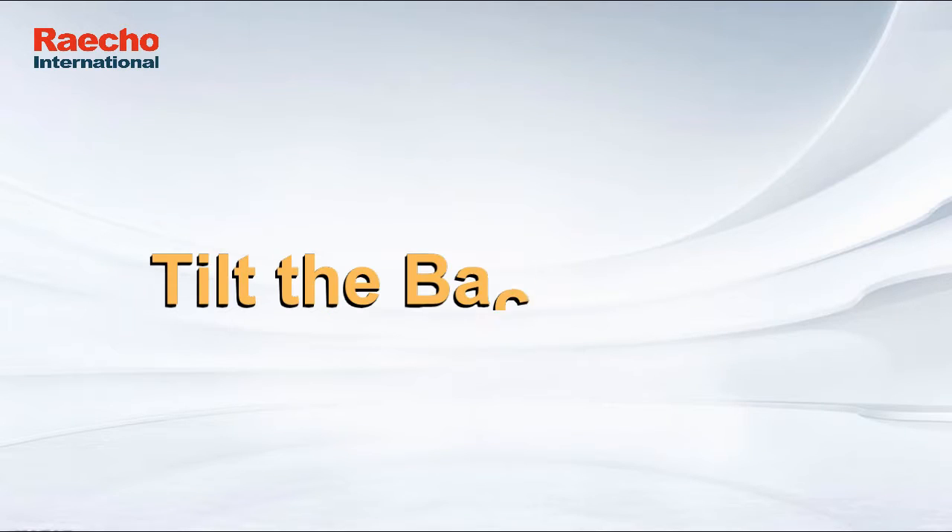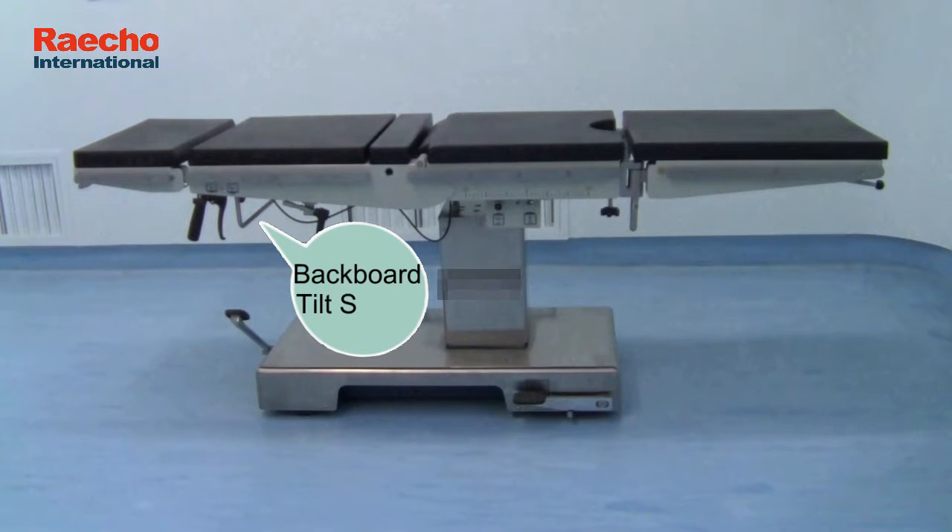Tilt the Backboard. Backboard Tilt Switch.